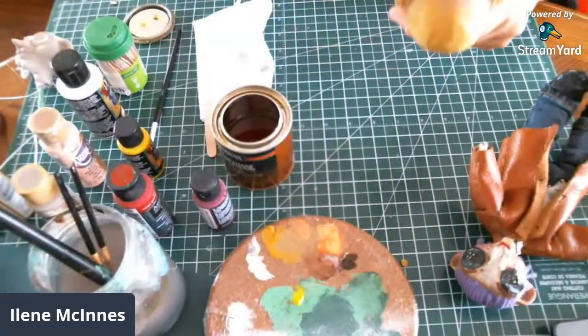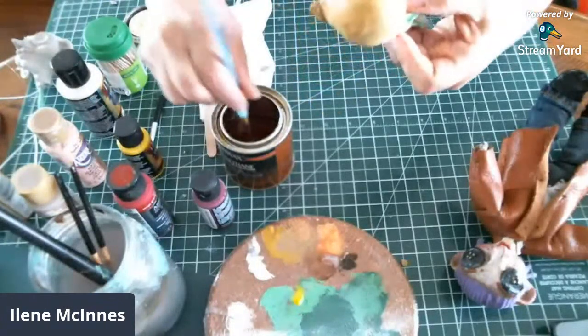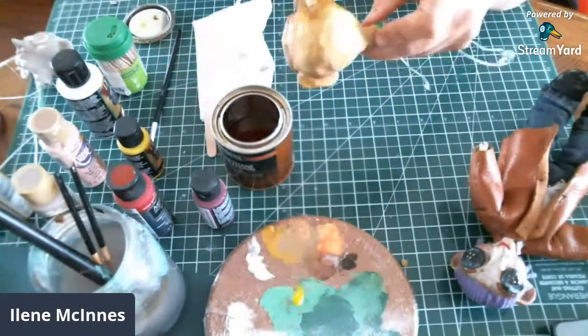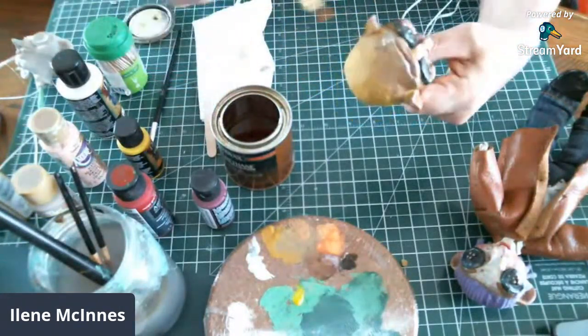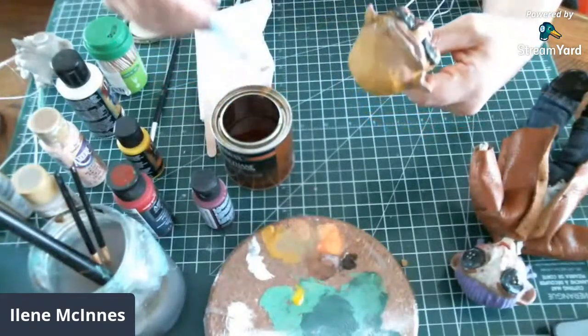I'm going to try and make this one a girl. I was thinking of pigtails kind of thing, but we will see. I'll take suggestions after you guys look at the wool I suppose.